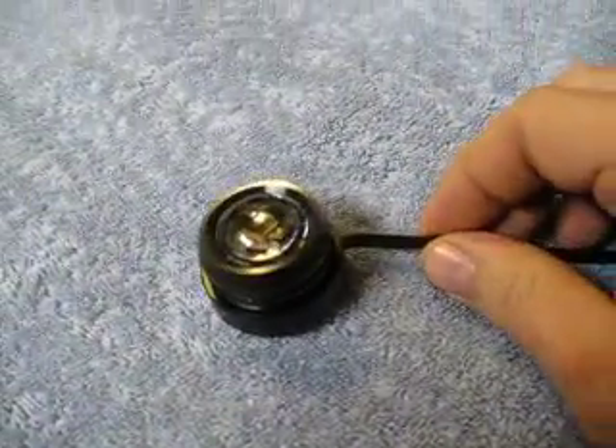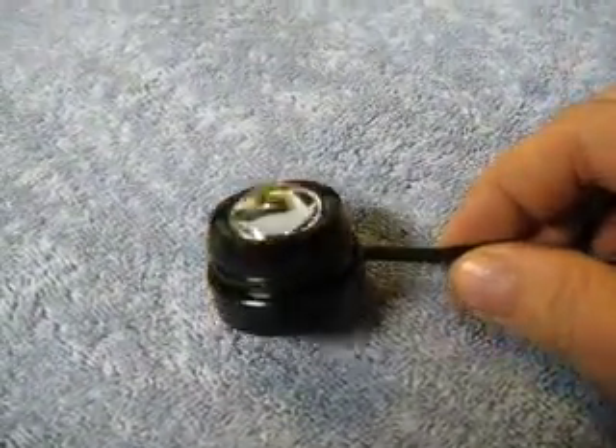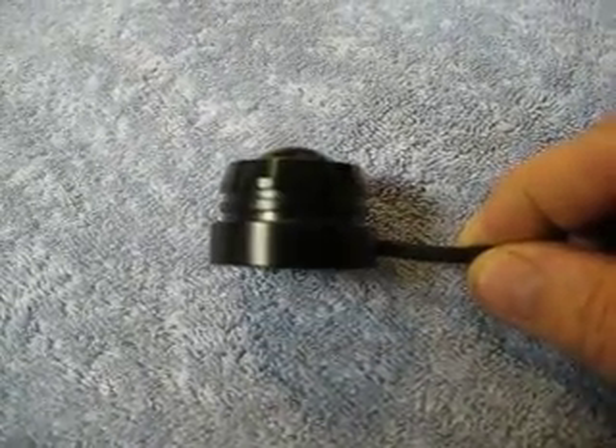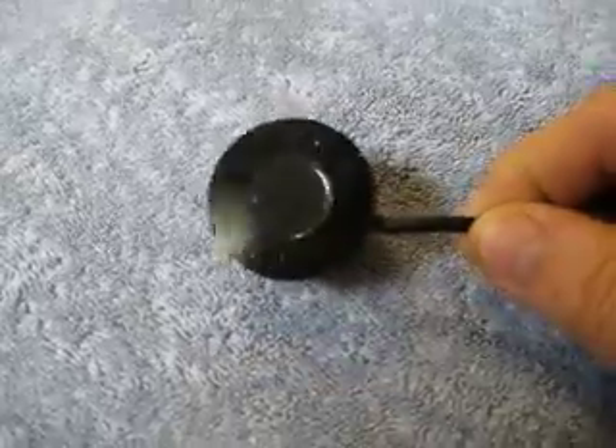Here's a short video of the new Fisheye's 10-watt LED daytime running light or driving light. These also have a flash and strobe feature.